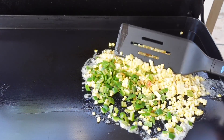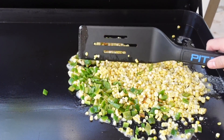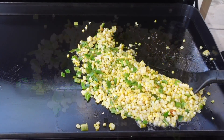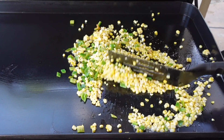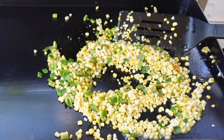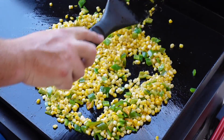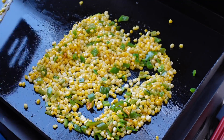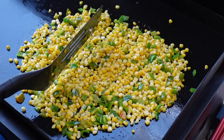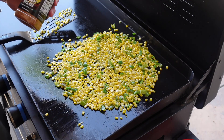Let's get those spread out. When you shave the corn off the cob it kind of comes off in one piece, so you need to break it down. It'll take about five to ten minutes to get everything sautéed through where we want it to be. Make sure you get all those stragglers trying to get away — spread it all out and just let it get some heat.